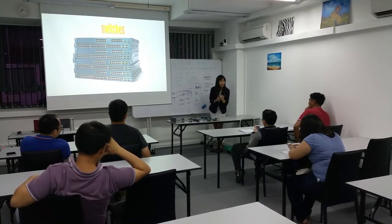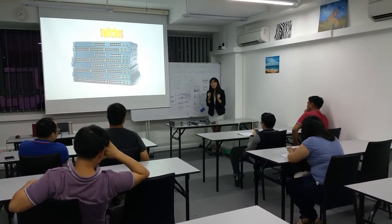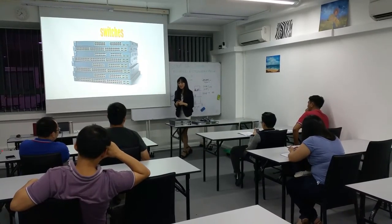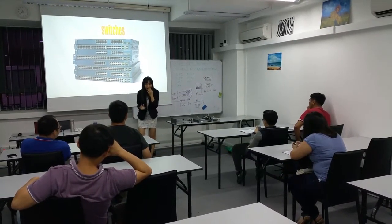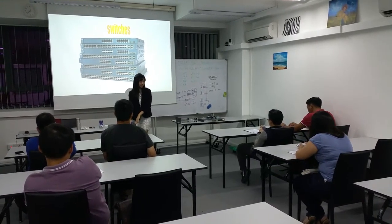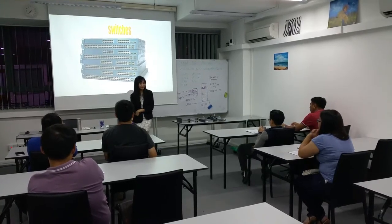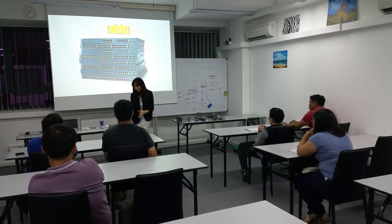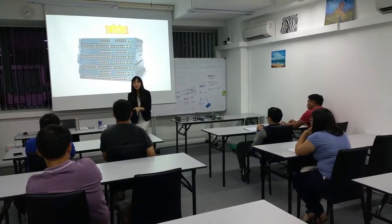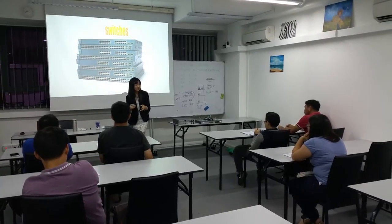Anyone heard about POE before? POE is Power over Ethernet. Have you built this? Do you have an IP phone in your office? Wireless router? Normally they need a power supply — like your partner's phone or a wireless access point.